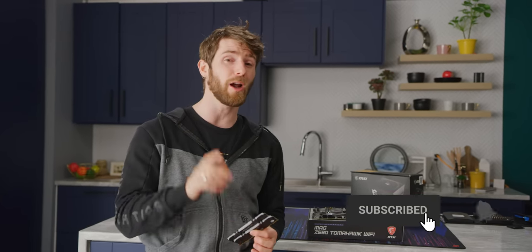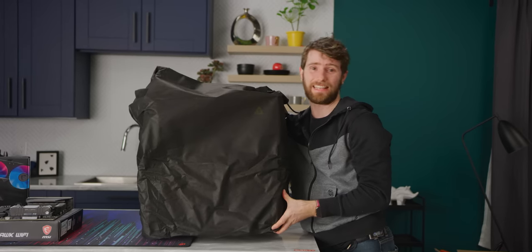By the way, if you guys are enjoying this video, make sure you get subscribed so you can check out our upcoming Intel charity build stream, where I build you — yes you — a computer. Now let's get to the case.